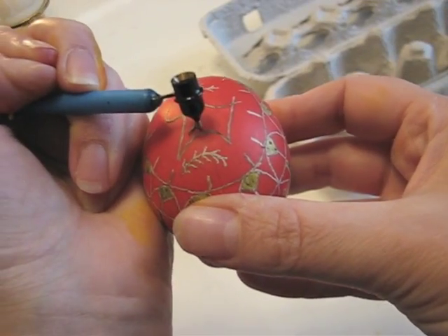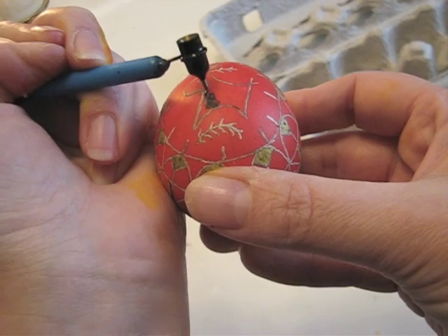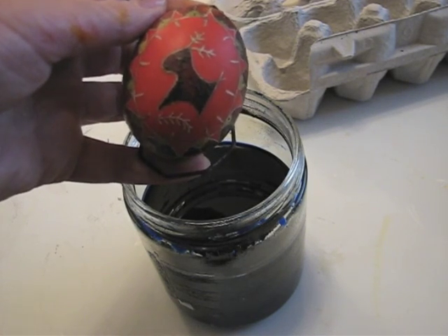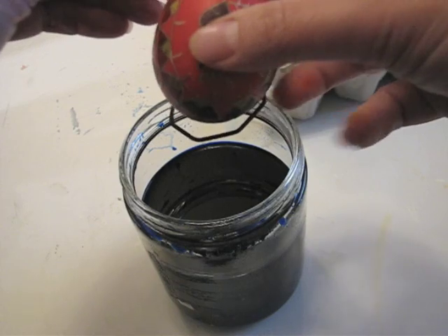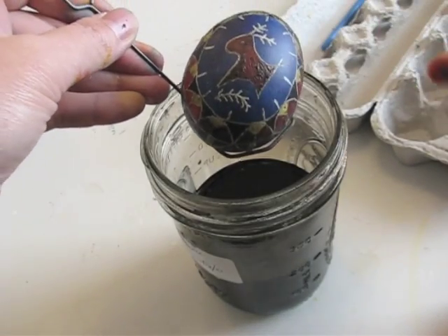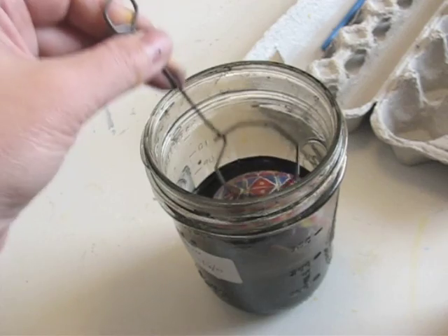Next, start filling in all the areas that you'd like to keep red. Now I'm ready to dip the egg into blue. At this stage, if you want, you could also use a green or a purple, or any color that's darker than red but a little lighter than black. And now I'm ready for my final color, which is black.